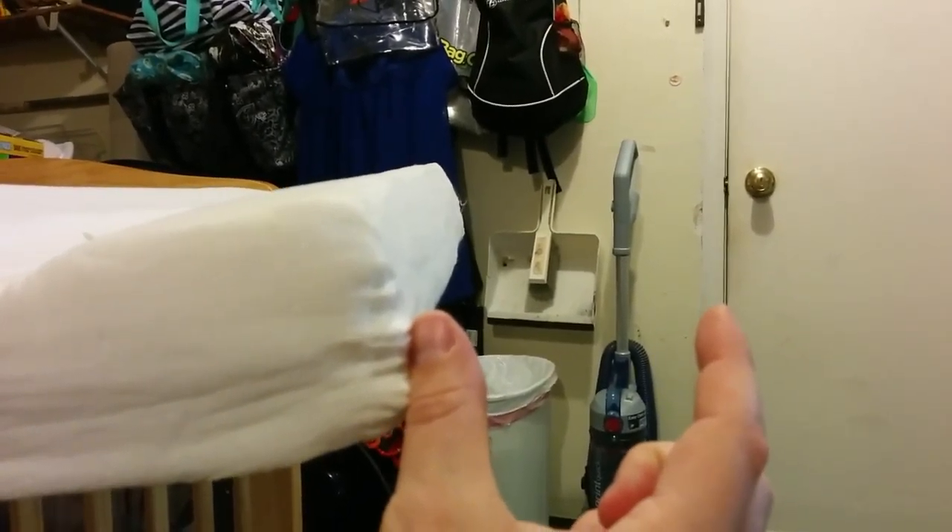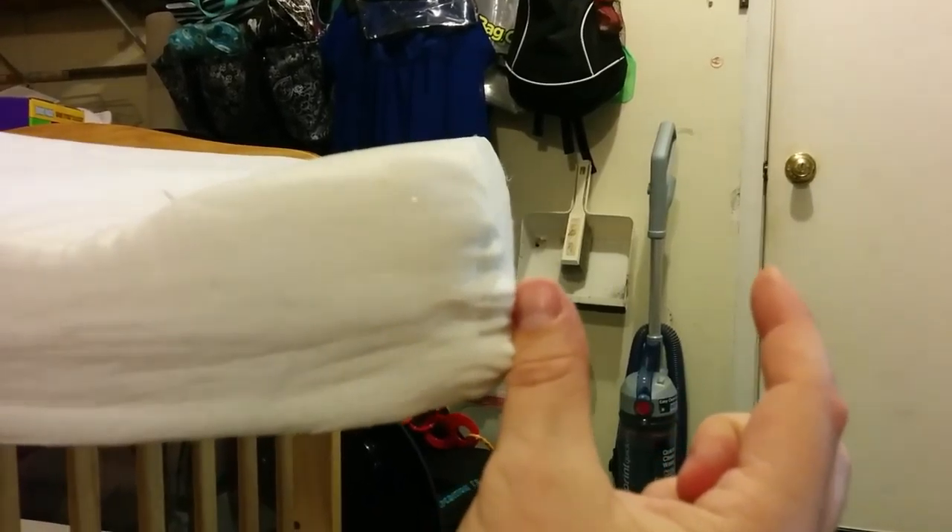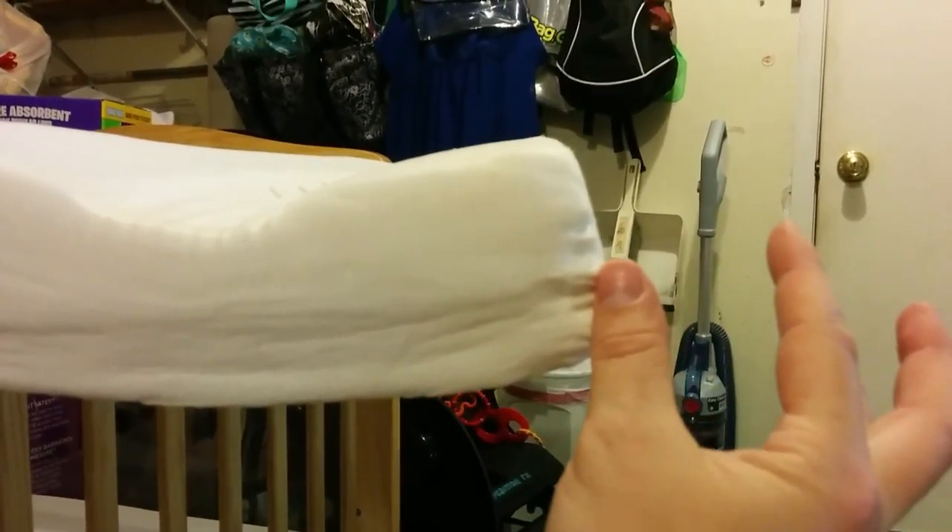The problem is that sometimes it does not expand. You have things like this where it's got a bunch of creases in it. It's lumpy. This one is actually about this much short of actually fitting in the crib, so it needs to expand this way as well.